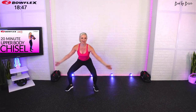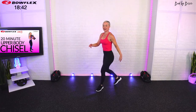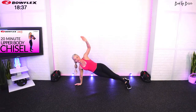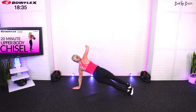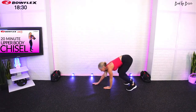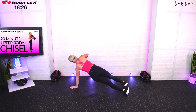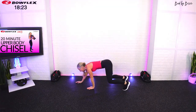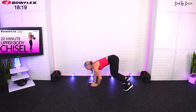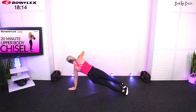Good, one more side to side, sink low, reach tall. Now we're going to walk out to an inchworm plank rotation — keep your core tight, walk all the way out and give me a rotation side to side, come back, and repeat. The inchworm is such a great way to warm up the entire body, focusing on the core and upper body stabilizing, and then that rotational movement really gets the job done.